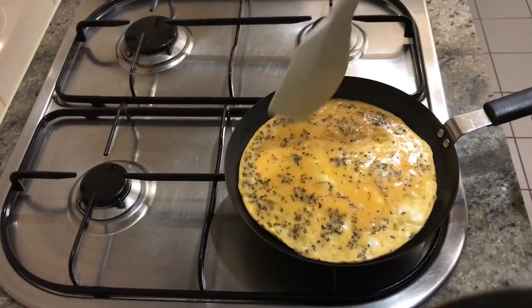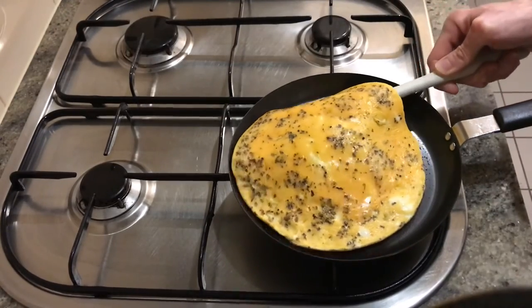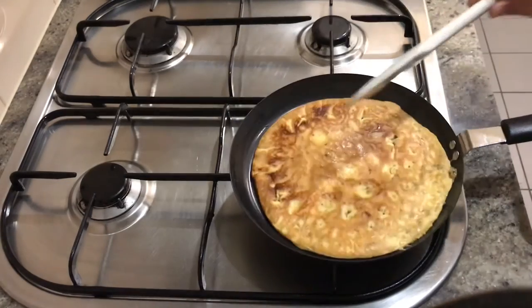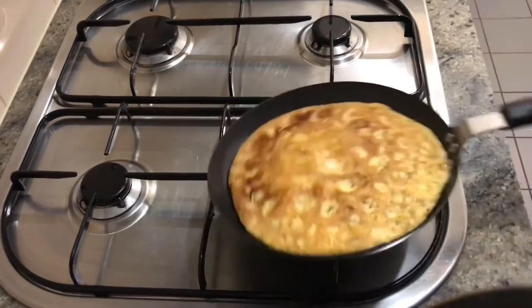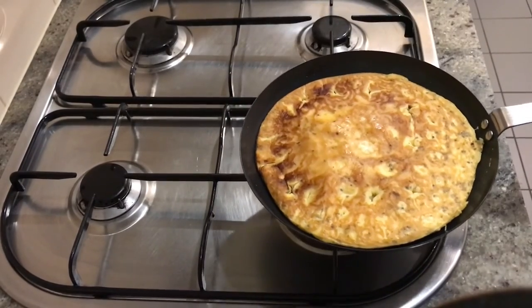When your egg is just about cooked — just a tiny bit runny in the middle — just want to flip it over, just like that. Make sure it's not sticking, and we'll take it off onto our pizza tray and get ready to top.